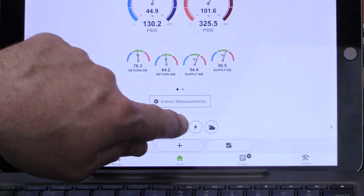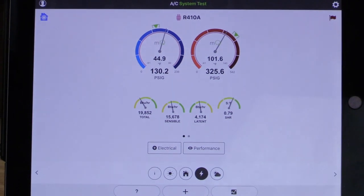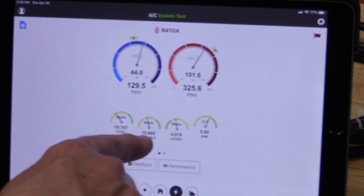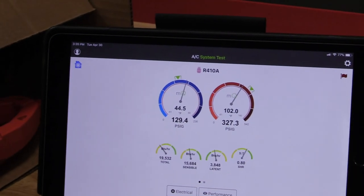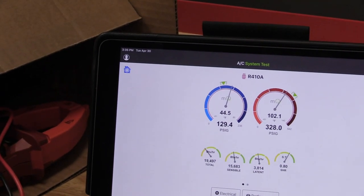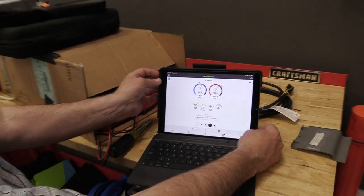Let's go to the performance section. You can see we've got lower than rated capacity. Sensible capacity is on the low side, latent capacity is also on the low side. Our sensible heat ratio is 0.80, which means we're doing a lot of sensible cooling — which makes a lot of sense because half the coil is dry. I'm real curious how that's going to look when we compare before and after.